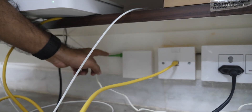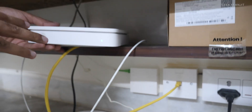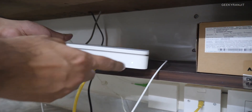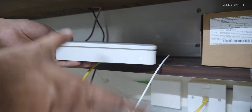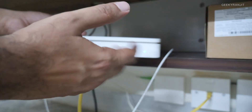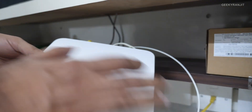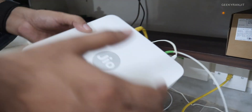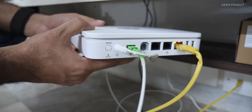Let me show you the hardware. This is the fiber box — the fiber cable connects into this Jio router box. Right now it's showing green, which means everything is active and working. It can also glow red or blink to indicate issues. This is the Jio router itself — it's actually the same model I showcased in a video about two years ago.